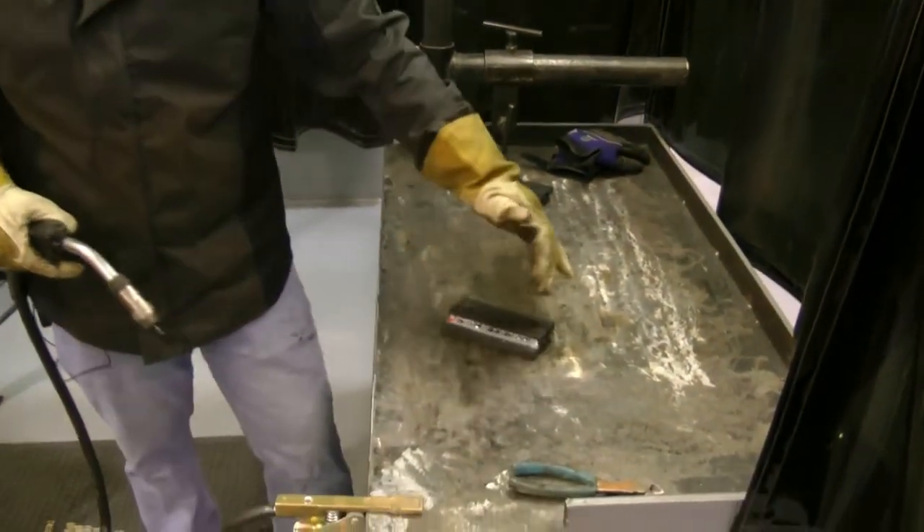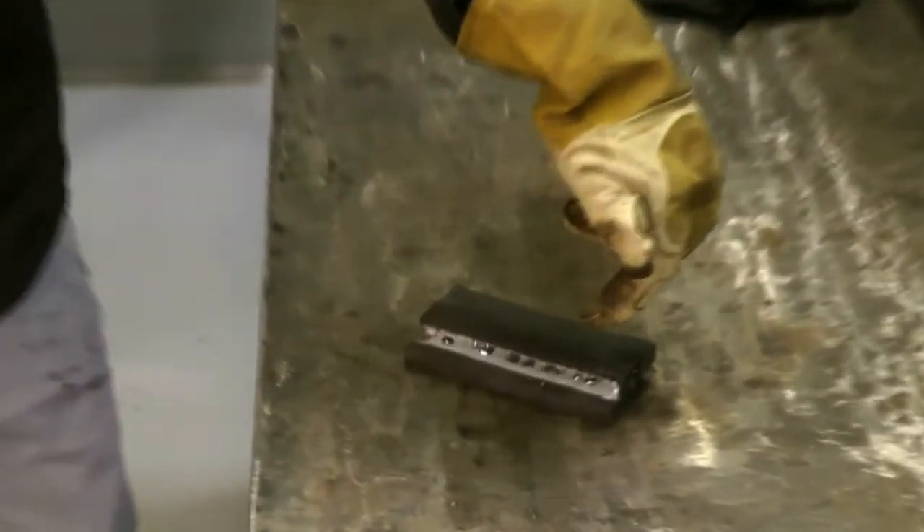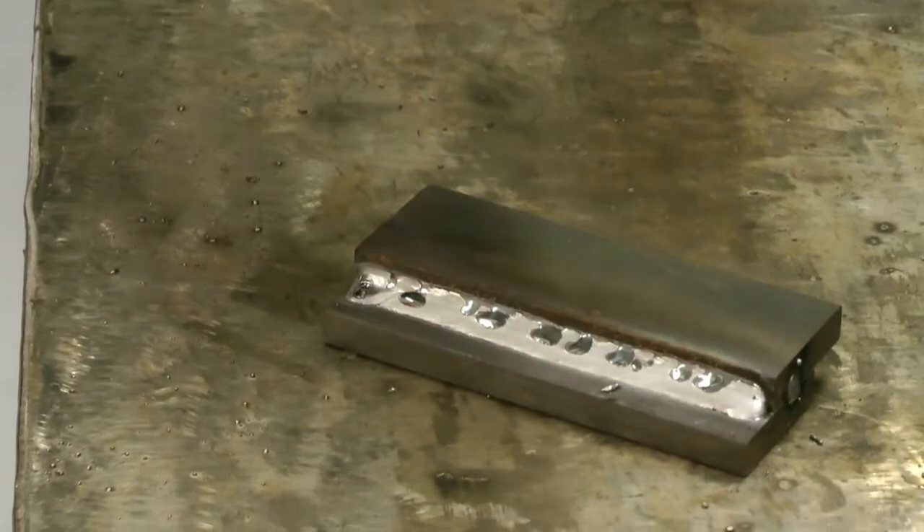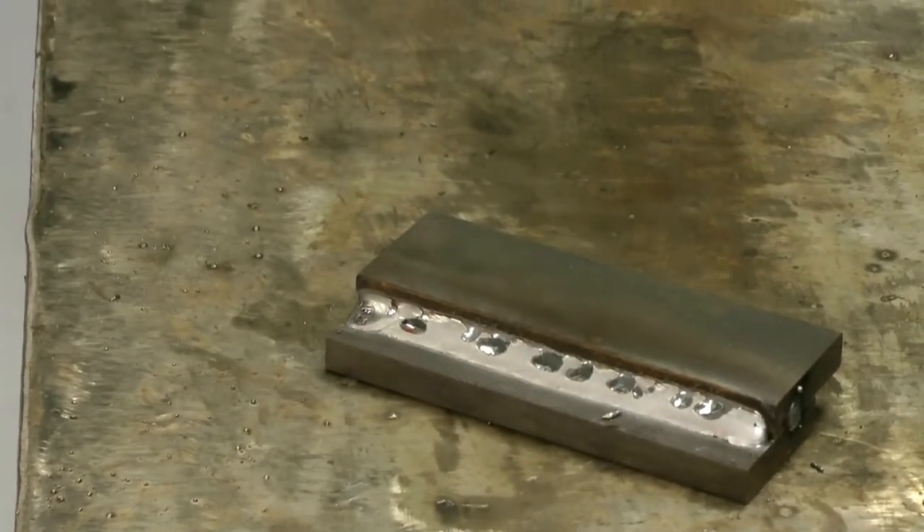As you can see, there's quite a bit of silicon deposits and it's all deposited in the toe. This can be extremely tough to remove prior to painting or coating operations.